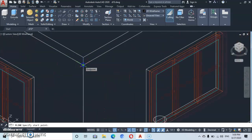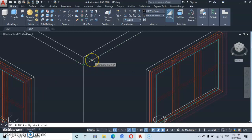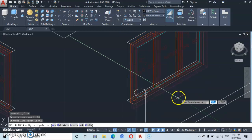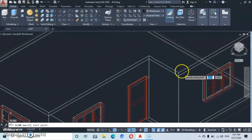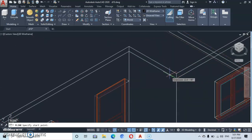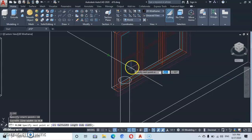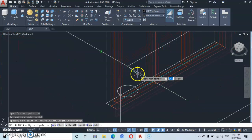Now let's go back to polyline. Come at this end — it will snap at this end. Don't click yet. Pull it inward and type 10, enter. Then snap there, pull it to 90 degrees, and click anywhere here. Enter again. Let's zoom — come back this other way, snap here, pull it inward, and type in 10. Enter. Then run the line towards the direction where it's going to intersect this line.